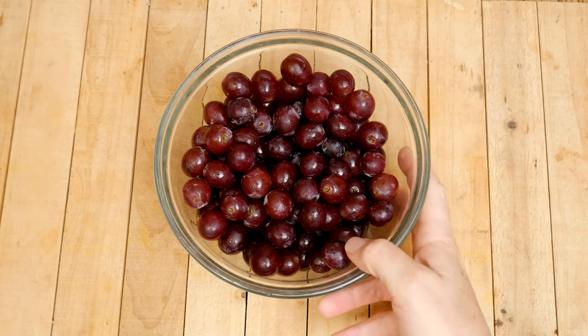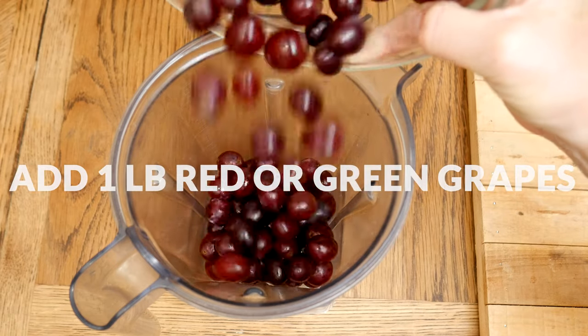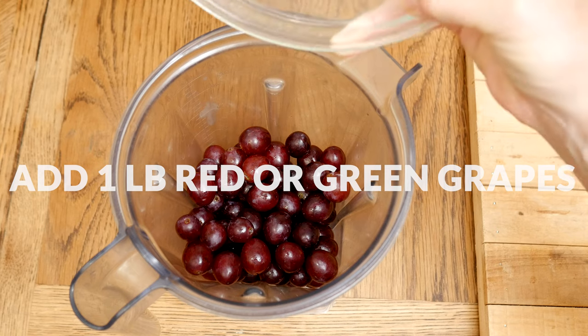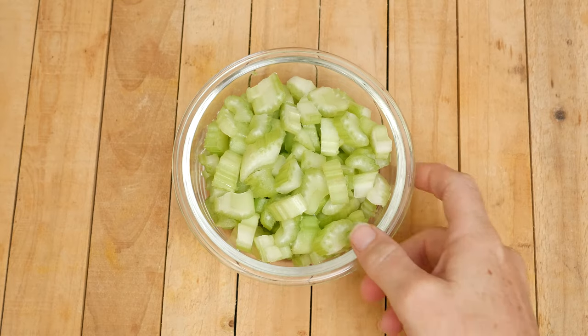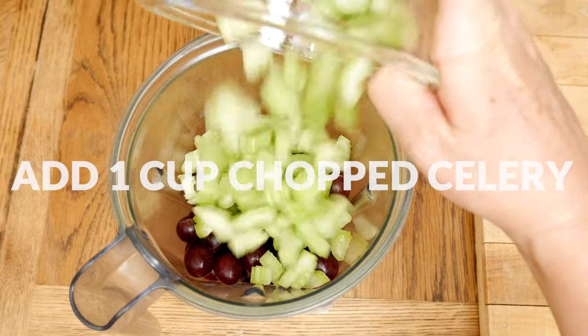Let's begin by adding one pound of washed organic green or red grapes to your high-speed blender — this is about three cups worth. Now let's add in one cup of chopped up organic celery, about two stalks.